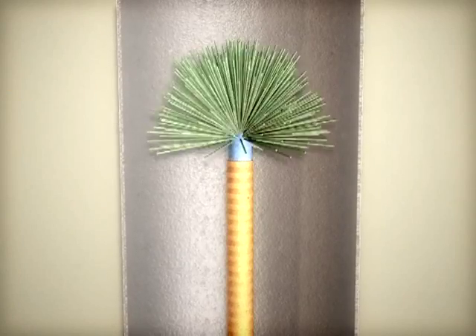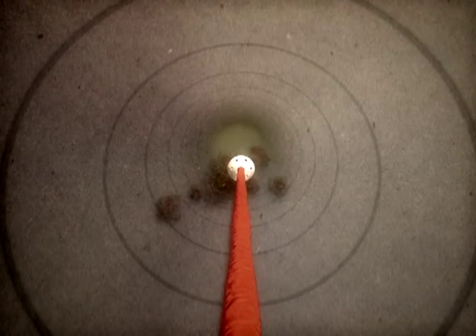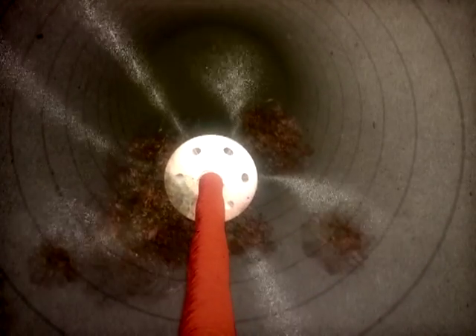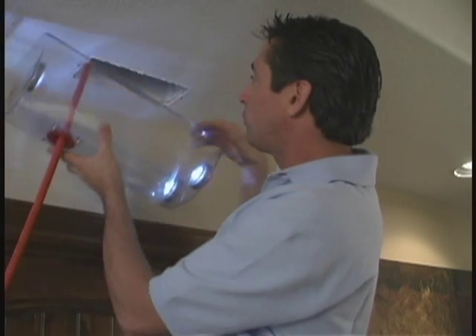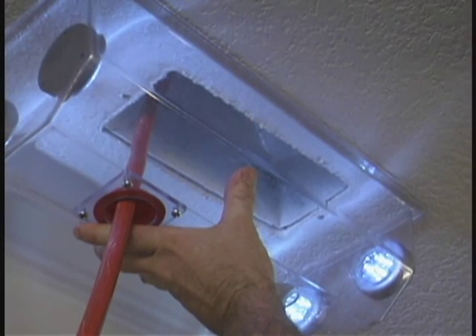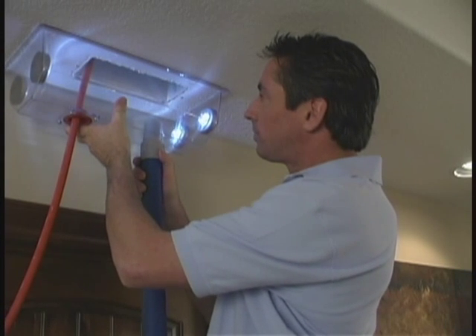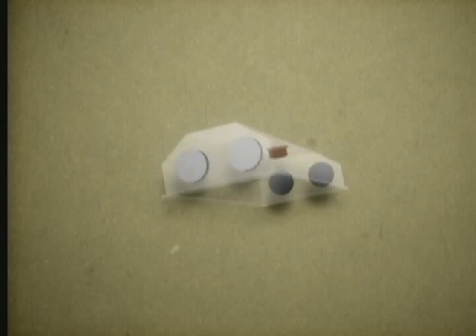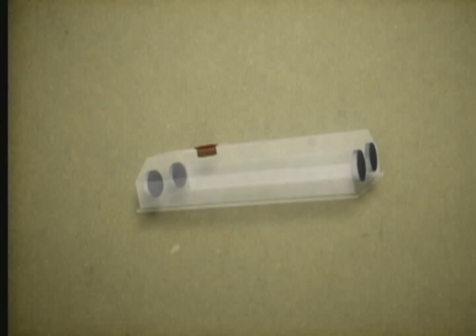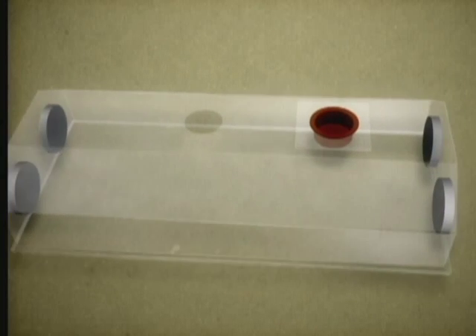Then it hit me. Rather than using brushes or other mechanical devices to loosen the gunk, what if you blasted the gunk off the duct walls with air? A compressed air line would easily fit into the duct, won't harm the duct surfaces, and best of all, will increase the suction power of the vacuum by increasing the speed within the duct. To amplify the suction and contain the debris within the vacuum, I've built an airtight box that fits around the register opening.